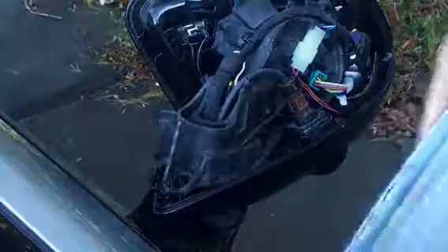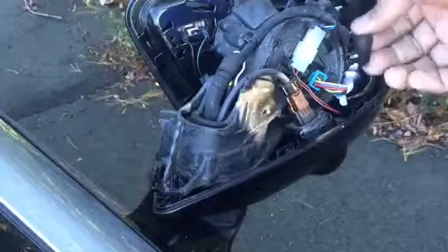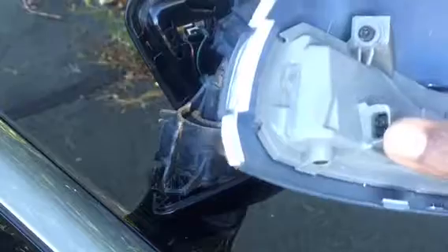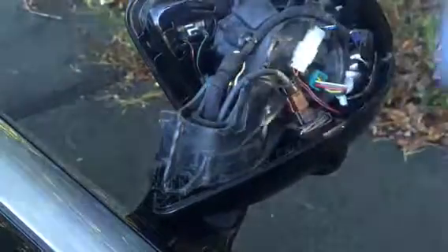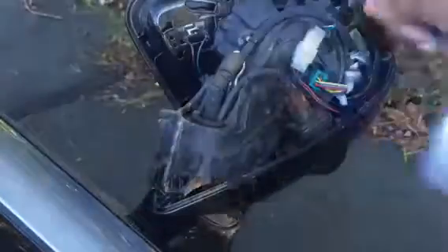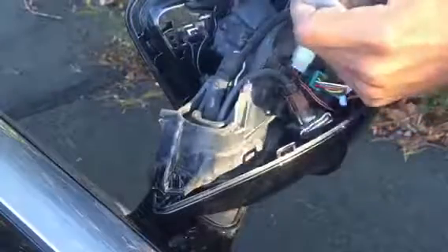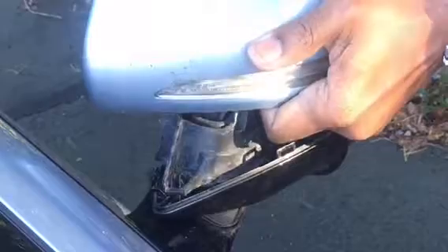Now what I forgot to mention before — this connector goes in here. Without that, obviously it's not going to work. So just remember that when you put it back on. I'm going to plug this in there just to make sure it works.